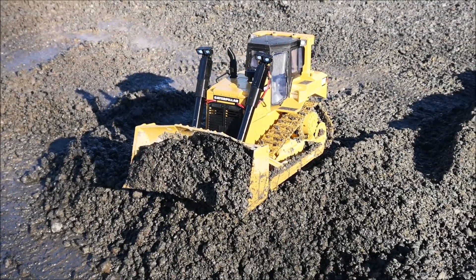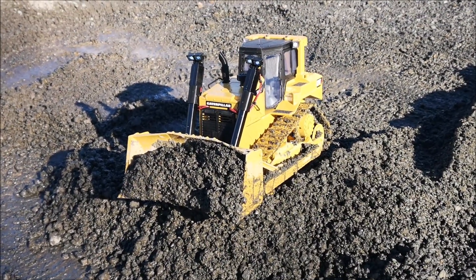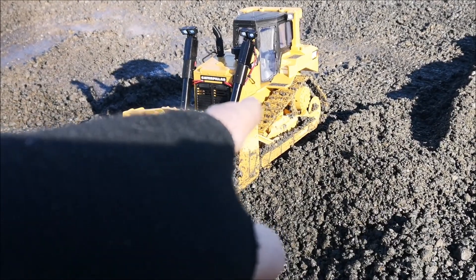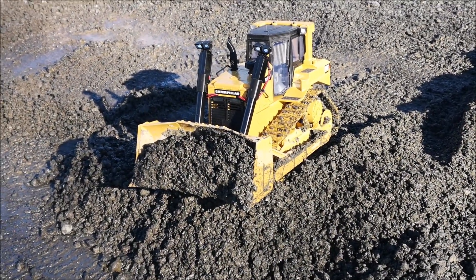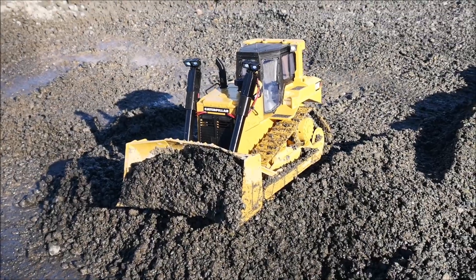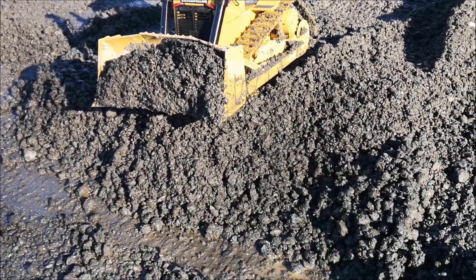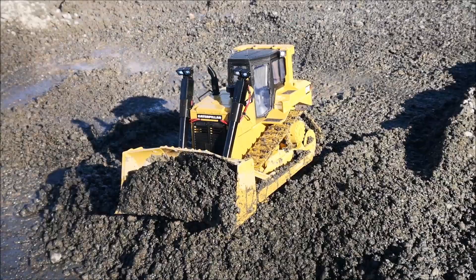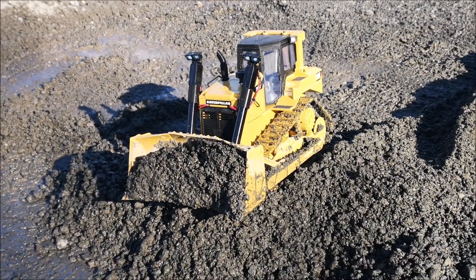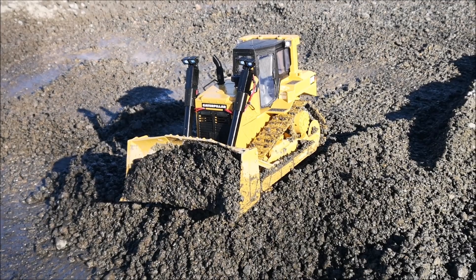I think I have to give the dozer a break. The track on this side is starting to feel slow and I'm guessing that the motor is getting hot. Running in this sludge for this long is quite a heavy load on the dozer. So let's give it a little break.